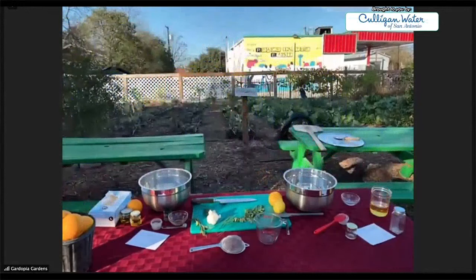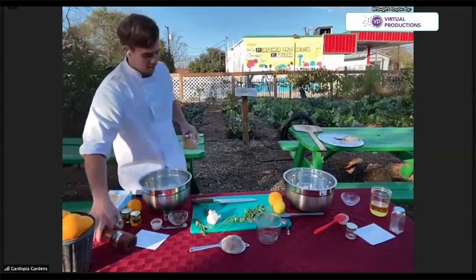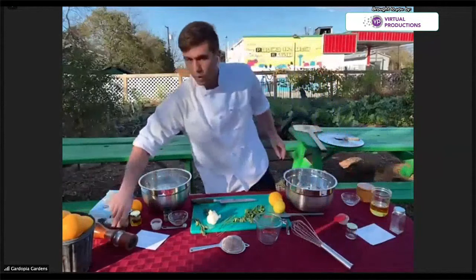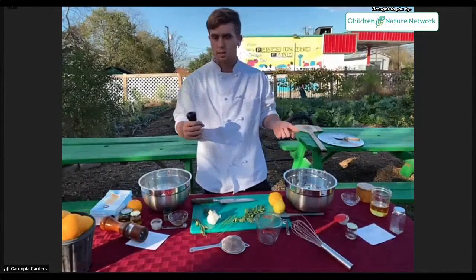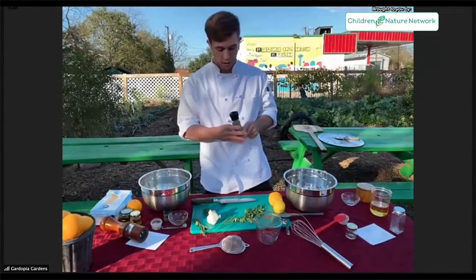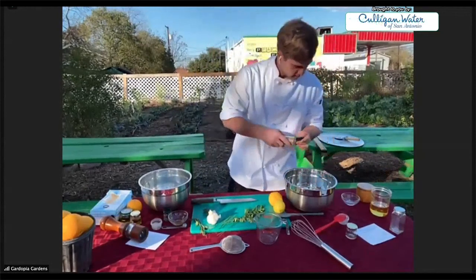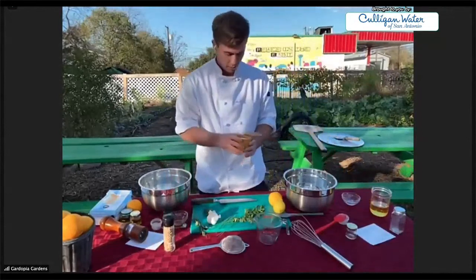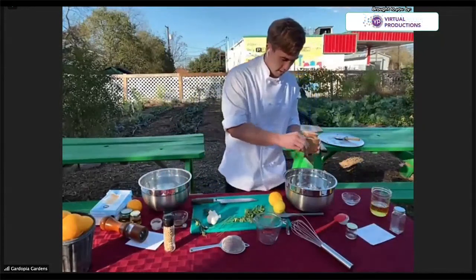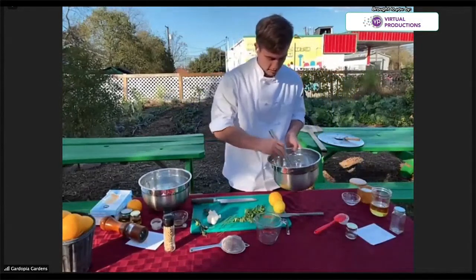I'm going to grab my whisk. For this recipe, I'm going to use white pepper. White pepper is actually the ripened berries of the black pepper plant — it's the same plant, just different stages of ripening. If you don't have white pepper, black pepper will be fine as well. Just a couple grinds in there. I've also got some salt here that I keep in a salt keeper — I'm going to do a little pinch. Now we're just going to whisk this to combine and get all of our ingredients nice and mixed.